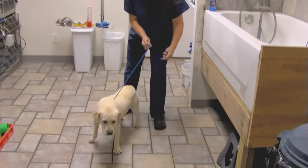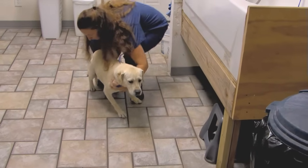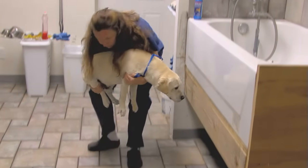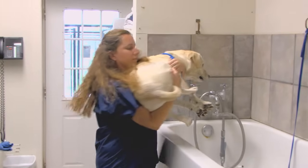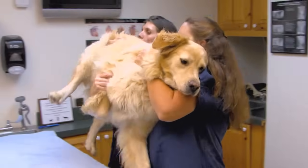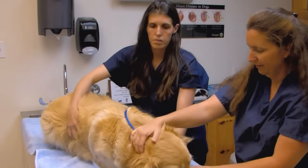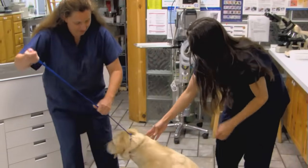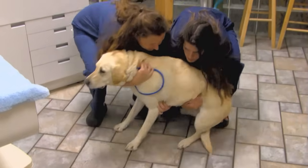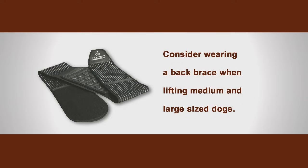It becomes especially important with these larger dogs to use good lifting mechanics to prevent back injuries. Notice how the legs are primarily used, keeping the back as straight as possible. When a very large dog must be lifted, you can often ask another colleague for assistance. You can lift the front or back half, and he or she can lift the other half. This two-person technique is especially helpful when the dog is over 50 pounds. Handlers should also consider wearing a back brace, especially when lifting medium and large-sized dogs.